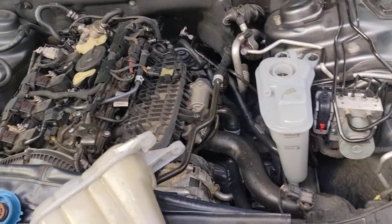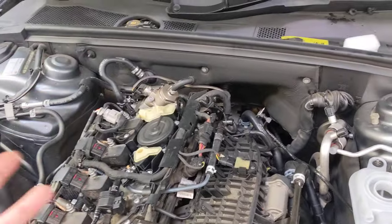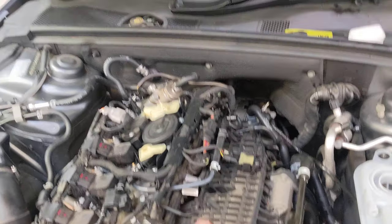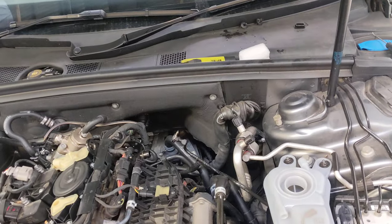Always replace this hose as well after three or four years. That hose goes off because these break here.